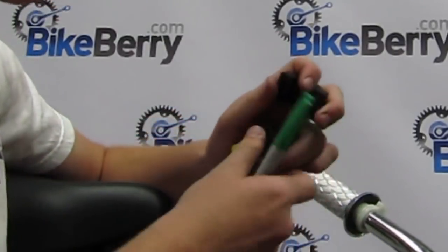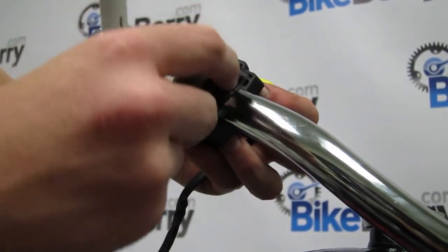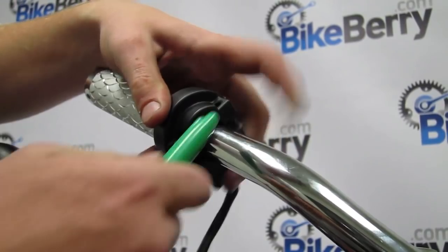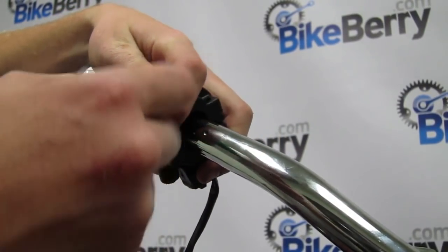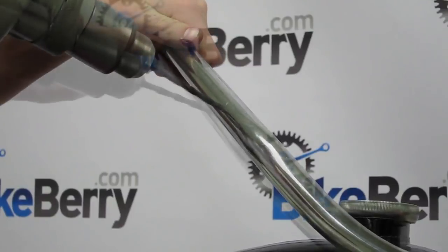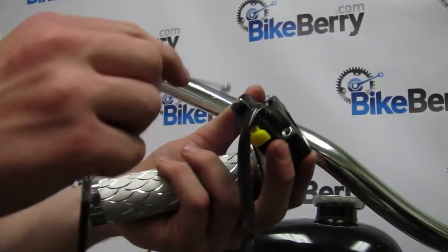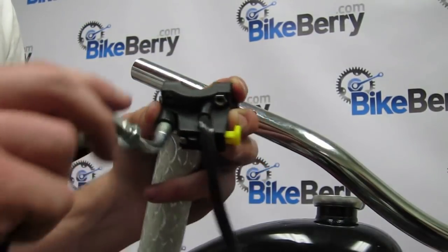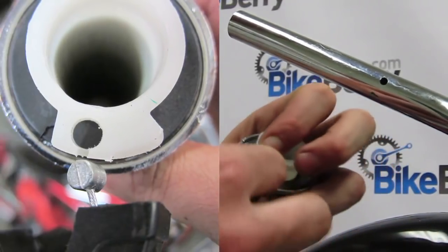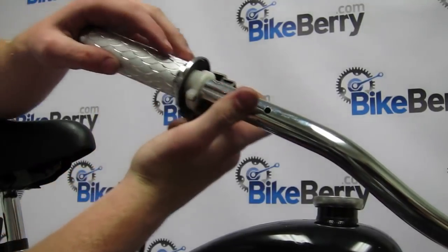Take the mounting screws loose from the throttle housing and place the bottom half onto the bottom side of the handlebars. Make sure your kill switch is facing up, then put the other half on. Position it about halfway down the bars and give it a mark where you want it. Drill a quarter-inch hole into the top of the handlebars as demonstrated. Thread the cable through the slot of the throttle housing, then place the top half of the assembly back on top and tighten the screws down.